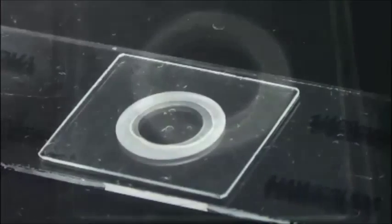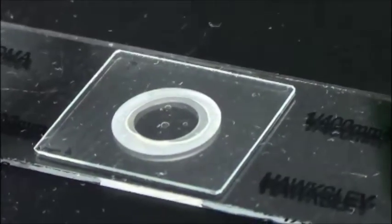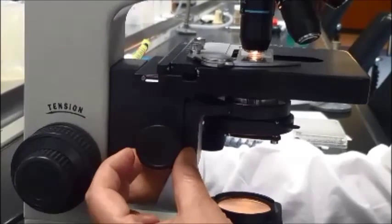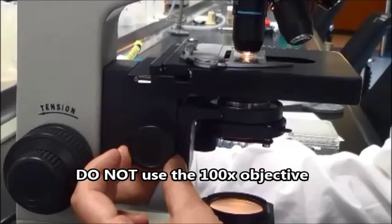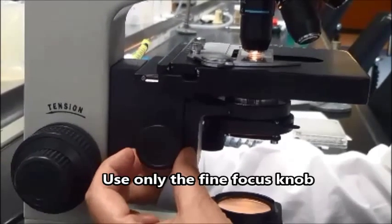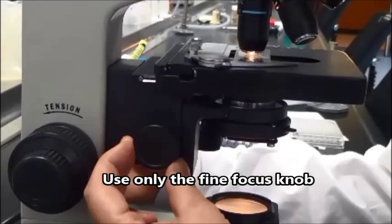Examine the slide using the 10x and 40x objective of the microscope with a lowered condenser for clear illumination. You should be able to see individual cells. Do not use the 100x objective. Use only the fine focus knob of the microscope to avoid crushing the cover slip.